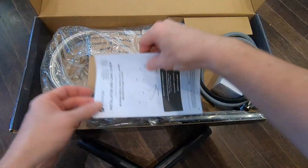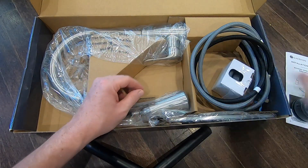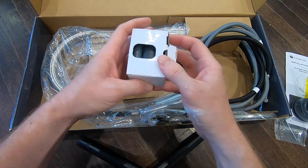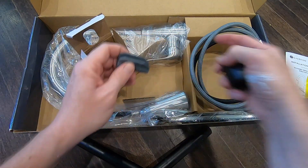Opening the box, everything is packaged really well. This grey piece of plastic is the fast mount, which really makes the installation simple. Next we have the faucet weight and hose clip.